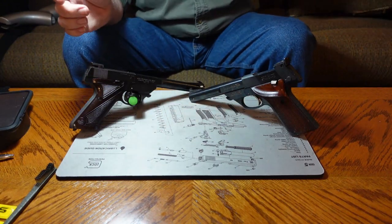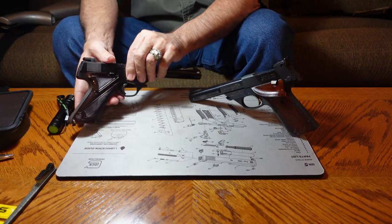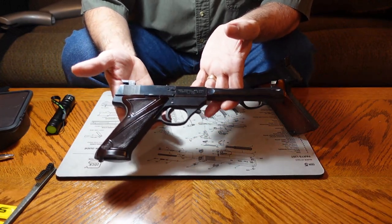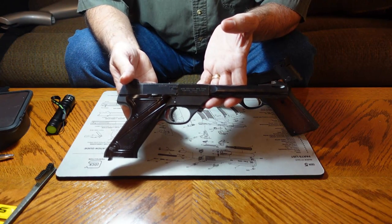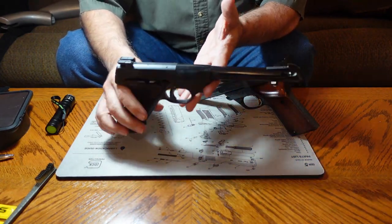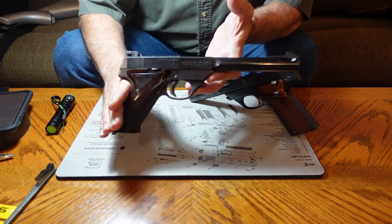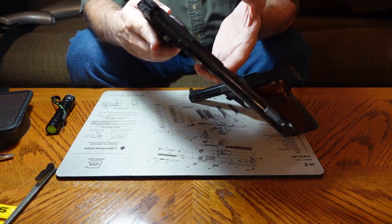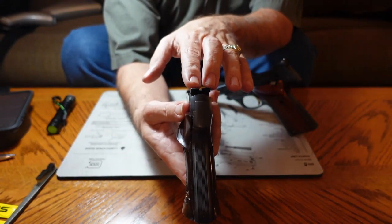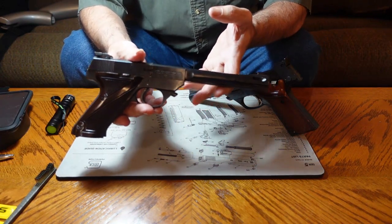On to the High Standard pistols — these are .22 long rifle pistols. I bought this one secondhand from a lovely lady named Ressi, who back in the '50s actually competed in the Olympics. I don't think she shot this particular gun because it was manufactured later — around 1970. It's called a High Standard Supermatic, and it's very accurate. It shoots really well. If you're a bullseye marksman, this gun is a lot of fun.